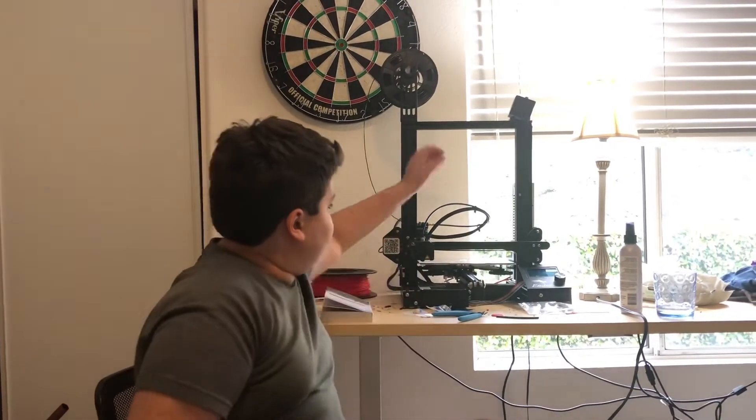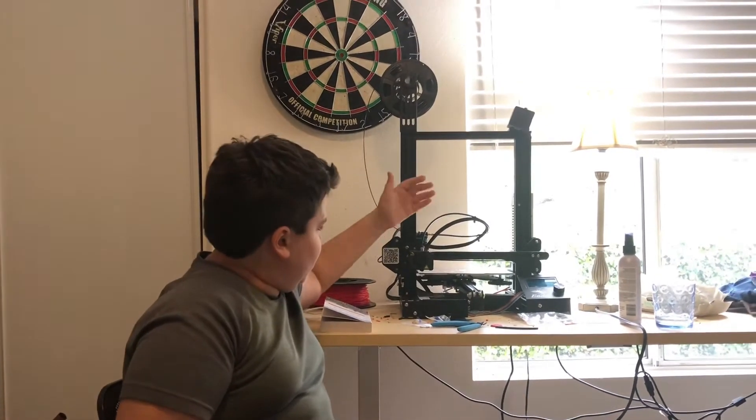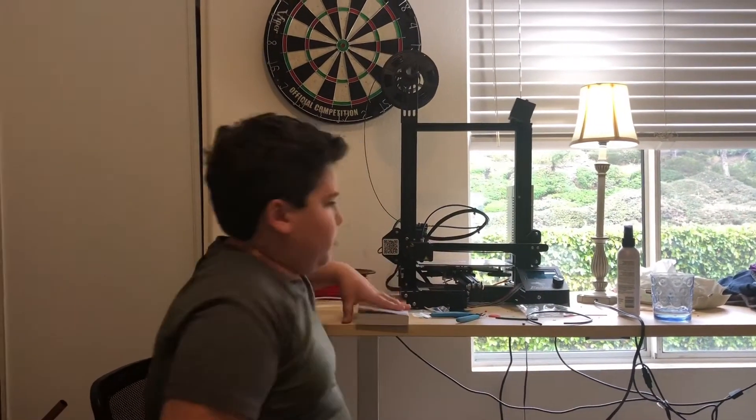I also got a new Bowden tube — I got a Capricorn one because my other one was failing, and I got a metal bed. I'm going to have to go re-watch my old videos on that. Also, in about a month I am being assigned a Q&P project in my school. We just finished one of those, and the Q&P is a Quality Novel Project.